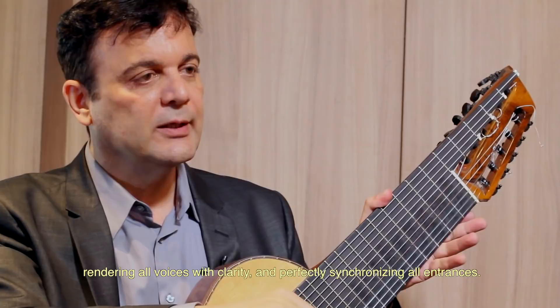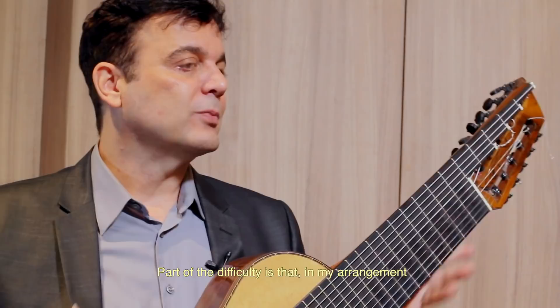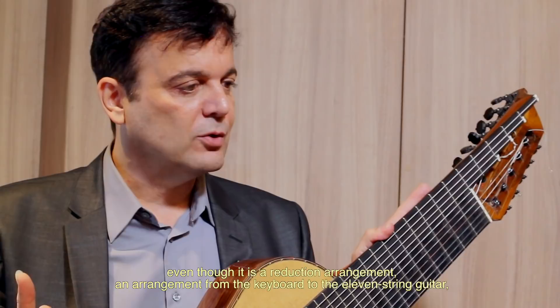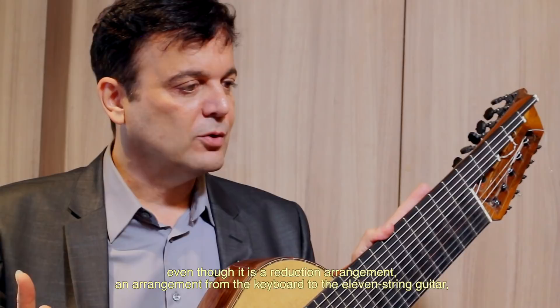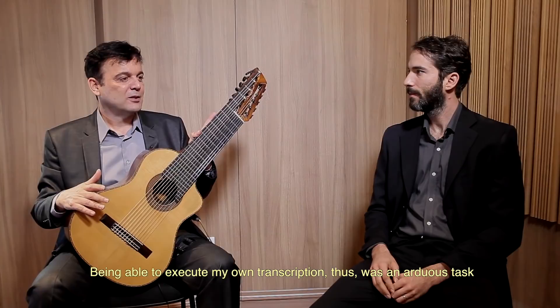Embora no primeiro disco nós tenhamos a sinfonia, que é uma peça complexa e que me custou muito também para conseguir não só transcrever, mas executar aquela polifonia toda sem quebrar o legato de todas as vozes e deixar todas as vozes claras e as entradas todas em perfeita sincronia. Isso custou muito. Isso tem maior número na suíte francesa. Você vai ter já na Alemanda três vozes que não param, elas estão dialogando entre elas o tempo inteiro. E no meu arranjo, mesmo sendo um arranjo de redução, porque é um arranjo de teclado para violão de onze cordas, eu busco não omitir nada.